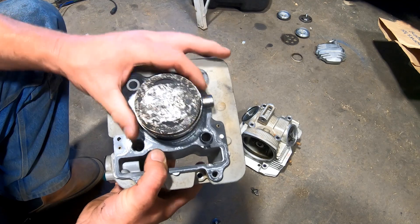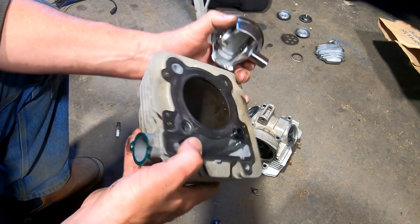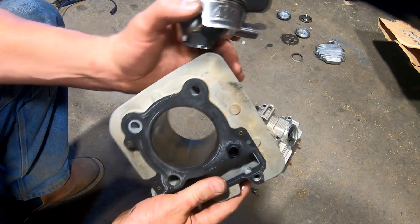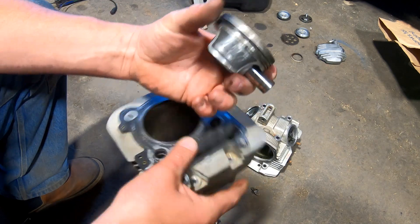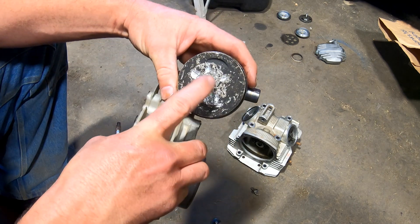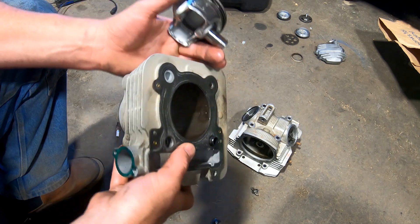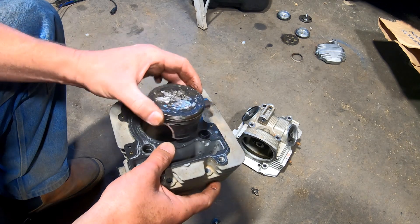So that valve beat the piston. Surprisingly, the inside of the cylinder isn't too bad — there are some dents and stuff though. That piston — and it's not even a stock piston, it's a Wiseco piston, so this motor's been rebuilt before — it just hammered the top of that piston. Well, time to come up with a plan to fix it.